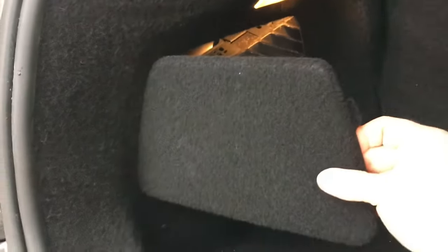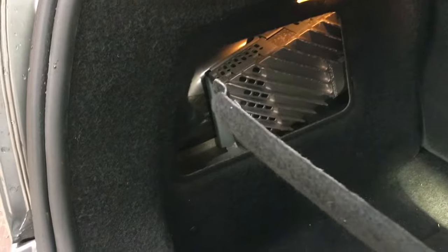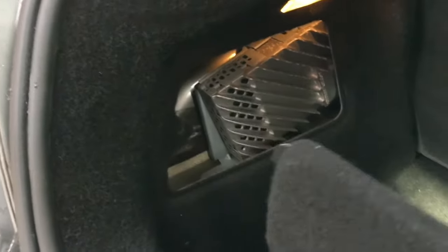If yours has got stuck and doesn't open, in the boot remove this side panel by pulling on the front — the back edge comes straight out towards you and then you hinge it on the front and remove.